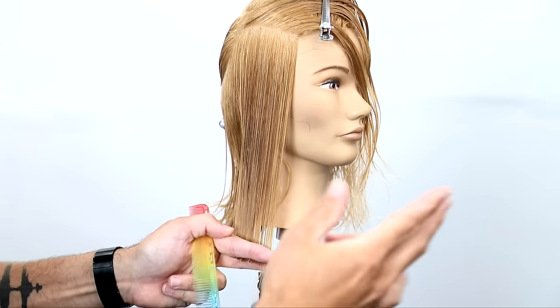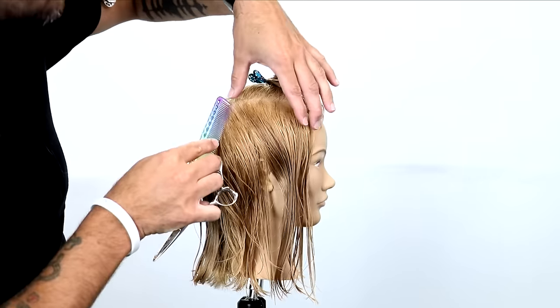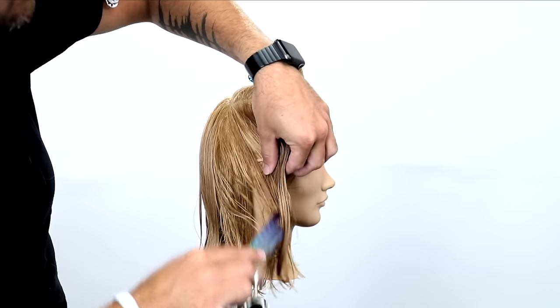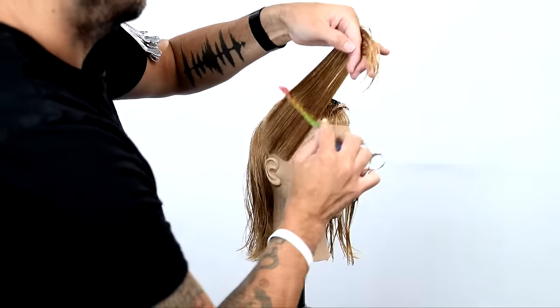As I finish off the second side section, we're going to move into elevating. Elevating the hair creates layering. We haven't layered the hair at all yet — we've just been cutting a really nice one-length blunt balanced haircut. Now I want to start to elevate slightly.